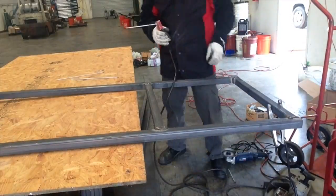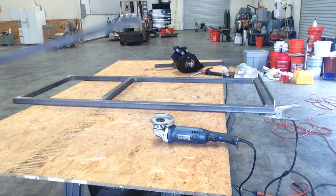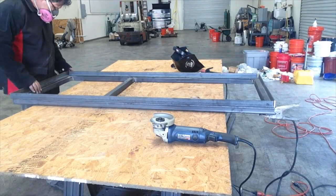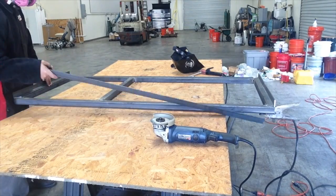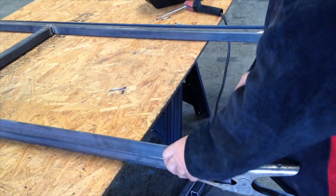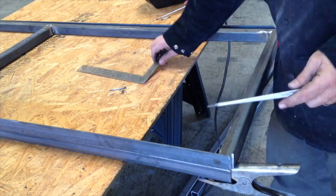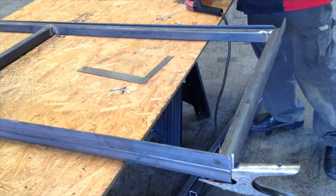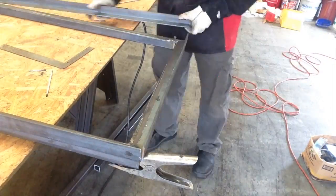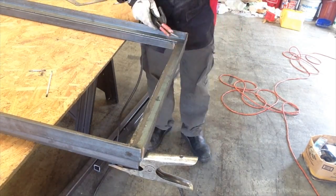I'm just doing a makeshift table out of an OSB board here so I can get up off the concrete and not have to bend over all day long. I welded that square tubing up and then I'm going to put this angle iron on top of that to cradle the saw. I gave myself about a half inch overall on the inside dimension as opposed to the outside footprint of the cold saw. I'm just getting some tack welds around on this angle iron to the square tubing, squaring it up as I go.